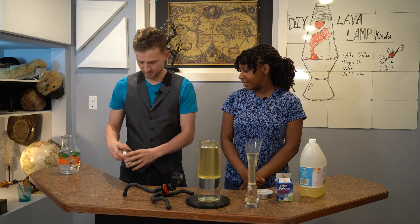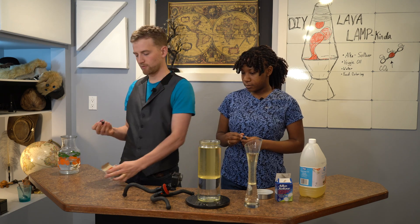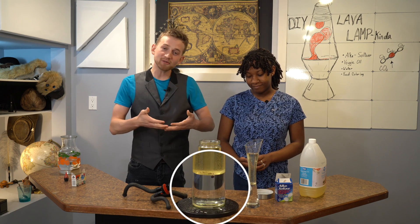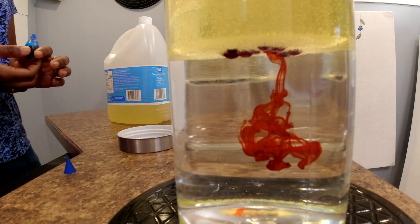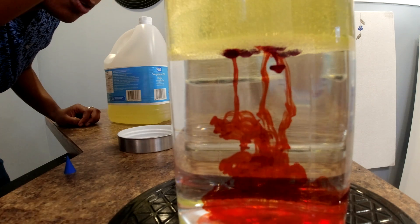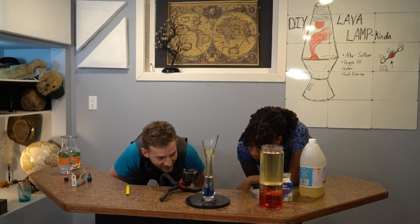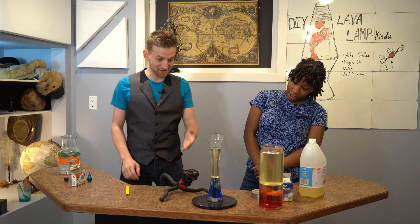Now let's add the colors. What color do you want? That's blue. I want a red one. We have successfully created lumps of color floating on top of the water. They're supposed to pop when they hit the water. Look — it popped! Oh, that's cool!